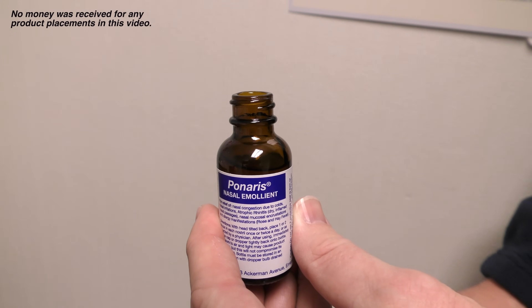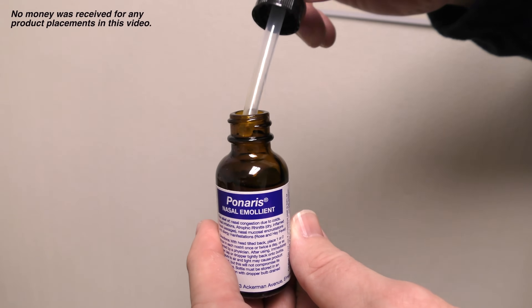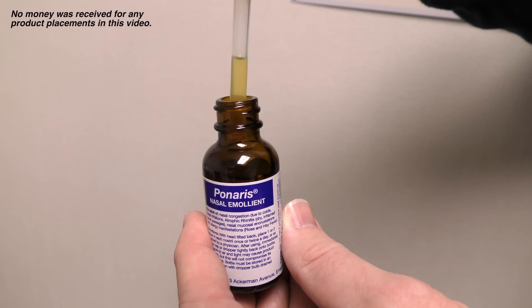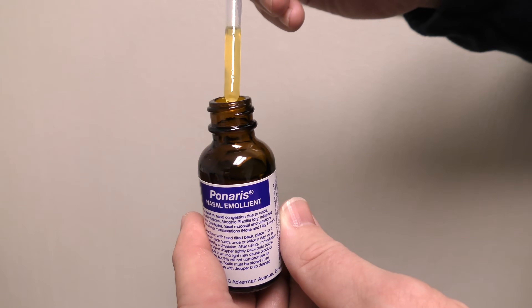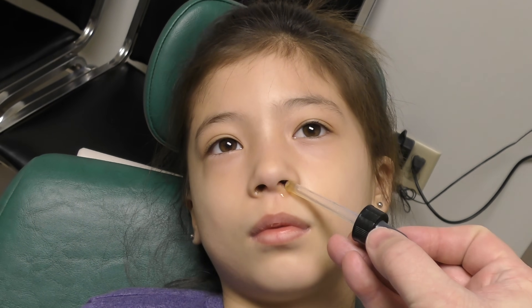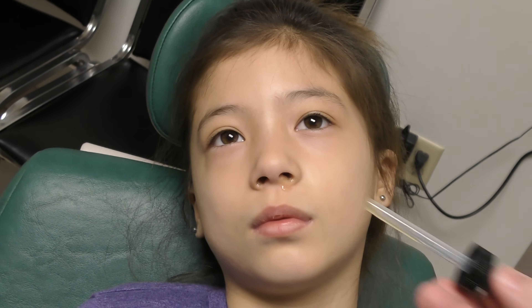In our practice, we typically recommend applying an oil-based emollient called Panaris. Apply 1 to 2 drops against the tip of the nose 3 times a day. Do not sniff it in — just let gravity ooze the emollient back into the nose. If you taste it, you put too much; use less the next time.